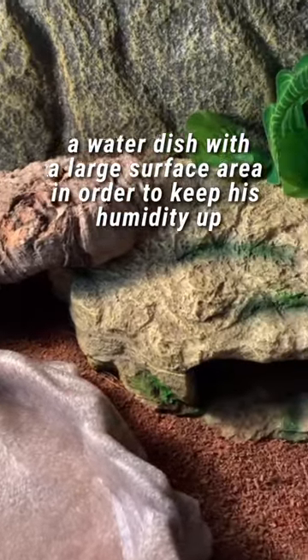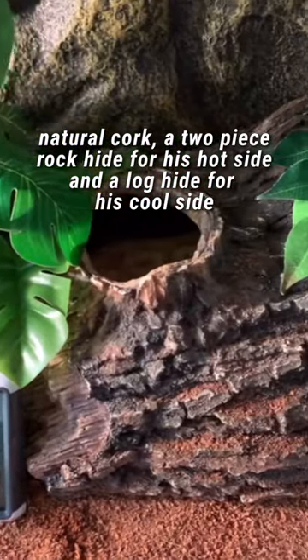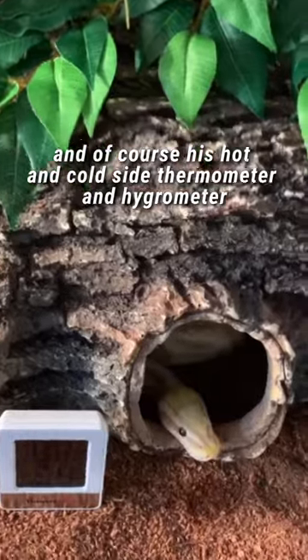A water dish with a large surface area in order to keep his humidity up, natural cork, a two-piece rock hide for his hot side, and a log hide for his cool side, and of course his hot and cold side thermometer and hydrometer.